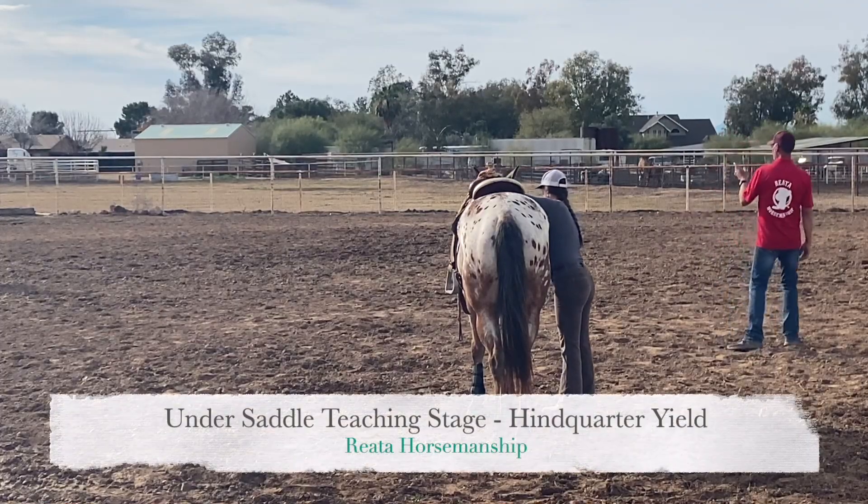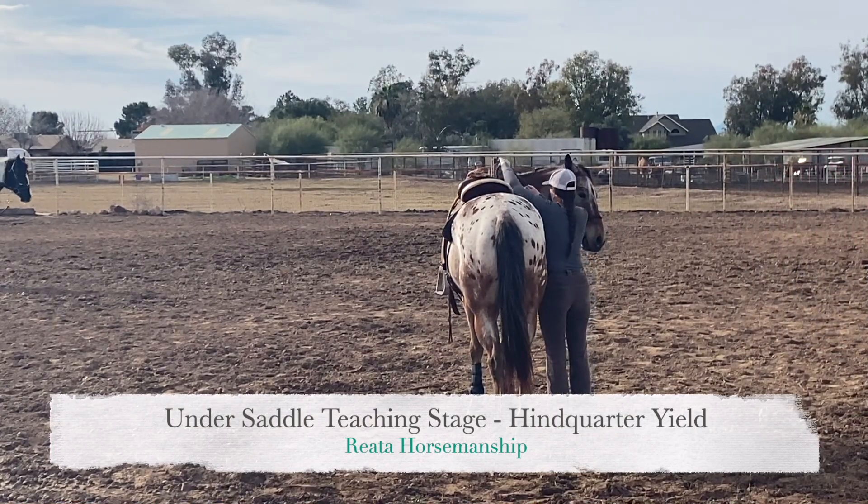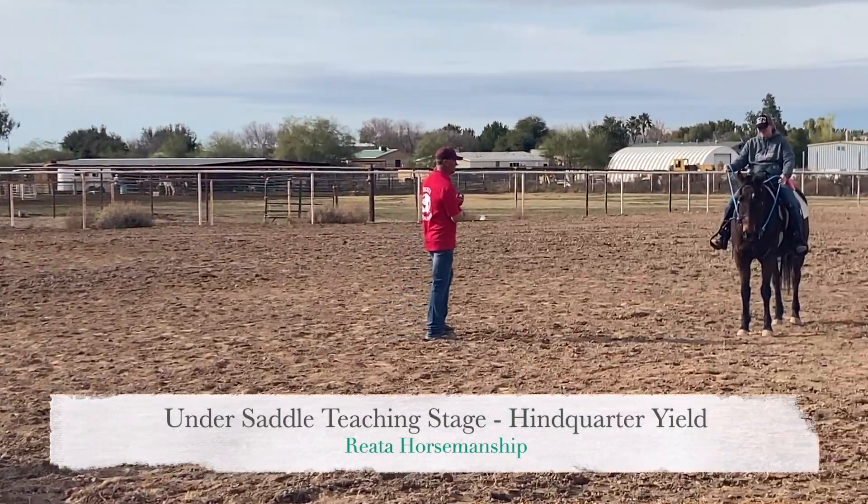Okay, so hindquarter yield — I'll work with you. Why don't you give me a hindquarter yield and let's see if I can correct anything, help you, or show you a different way.